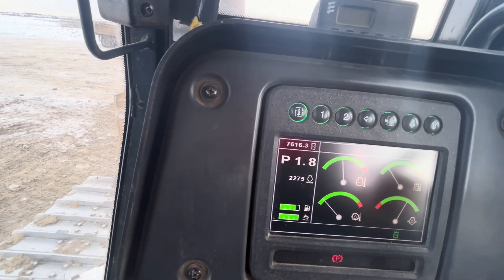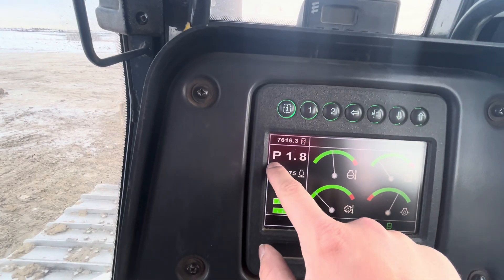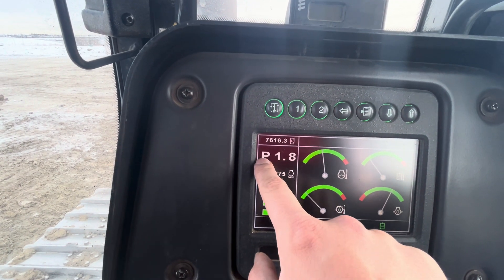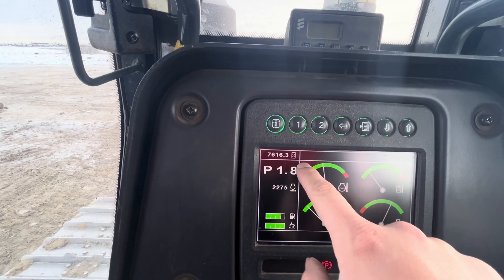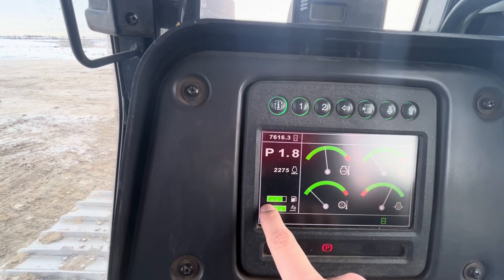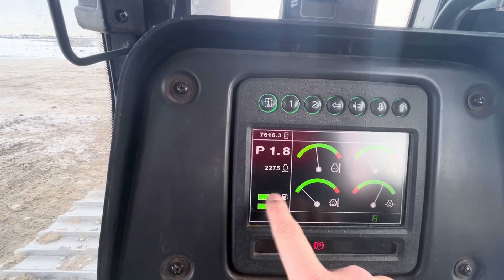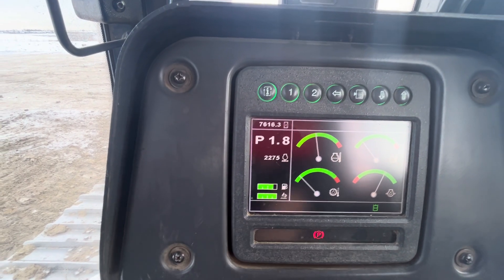Just like the odometer in a car keeps track of your kilometers, this is your gear selector — it'll tell you if you're in forward, reverse, neutral, or park, as well as what gear you're in. Right here is your diesel gauge — it tells you how much diesel you've got as well as how much DEF, which is your diesel exhaust fluid.